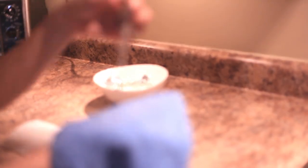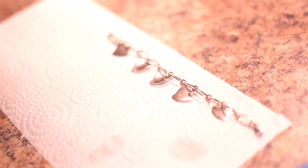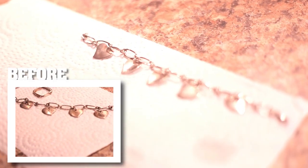Five minutes later and let's look at the results. I'm using a microfiber cloth to both dry the pieces and remove any remaining residue. The first bracelet looks awesome.